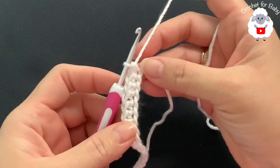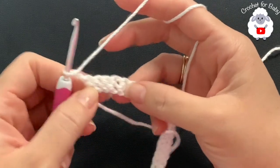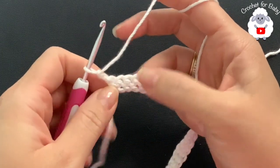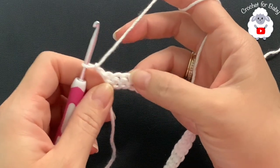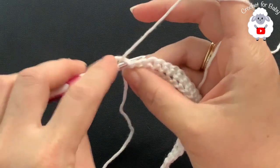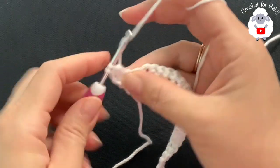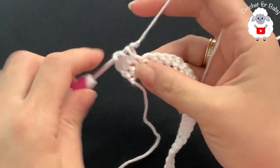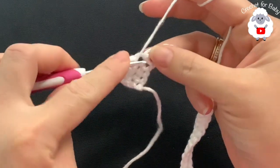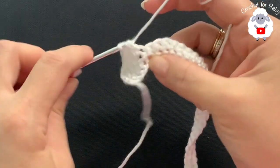At the end of the first row I have 52 single crochets. For the second row, chain two and turn. These two chains do not count — they're just here so that when we finish the yoke, this part is nice and straight. To begin the second row, make three double crochets, then into the fourth single crochet make two double crochets. Beginning on top of the first single crochet, make a double crochet — that's one, two, three — then into the next make two double crochets.